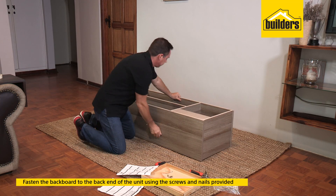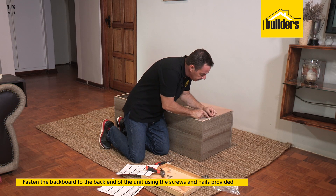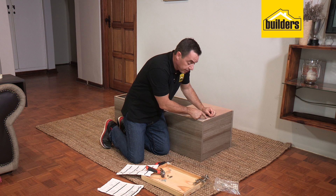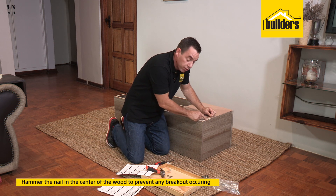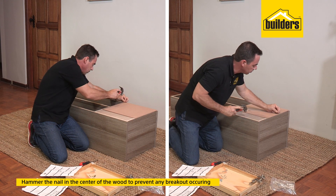It's now time to flip it over onto its front and secure the backboard. This is where we use our panel pins. Line them up, making sure the pin is going into the center of the wood. If you keep it too close to the edge it's going to burst out and damage the edge of the wood — so keep them centered.